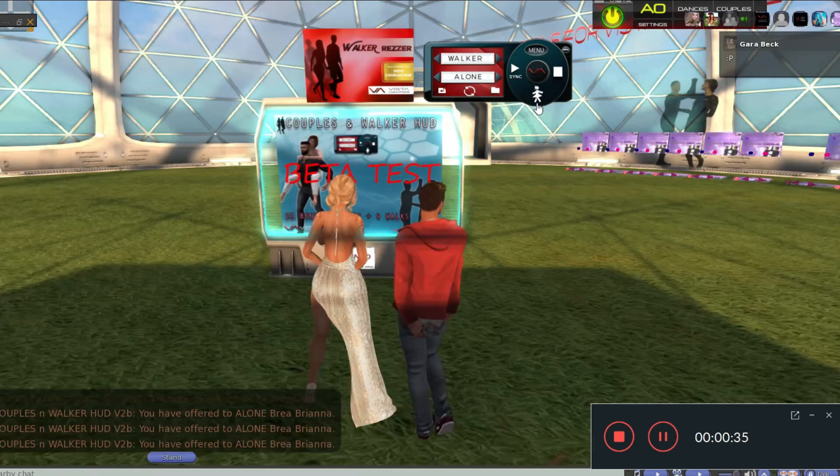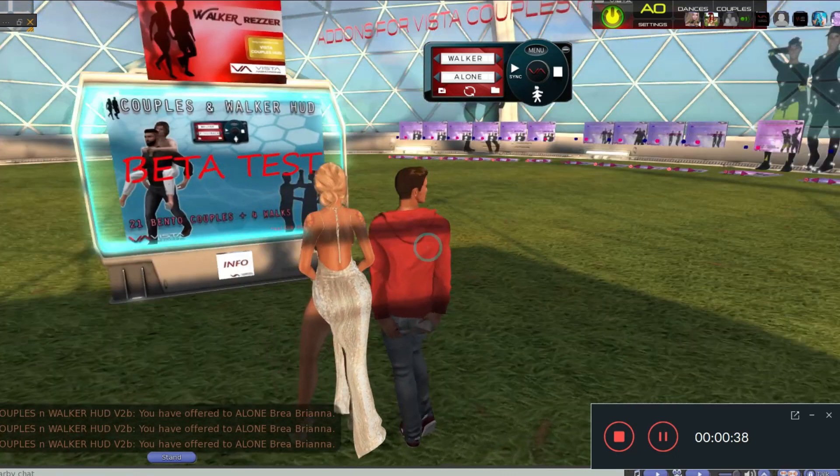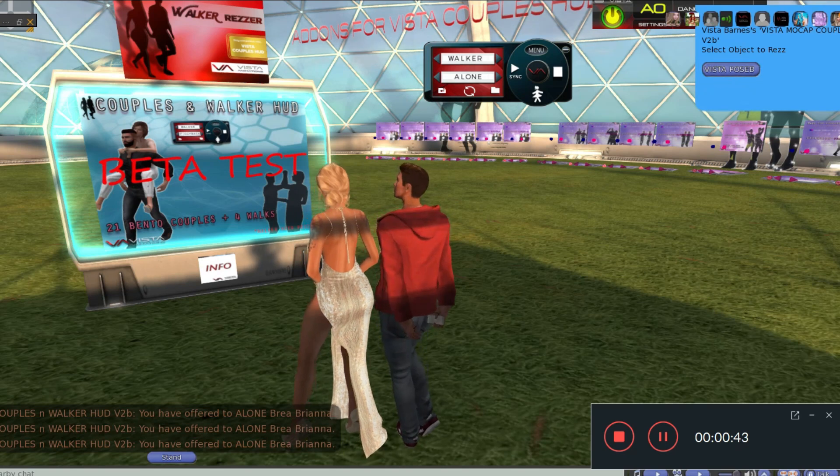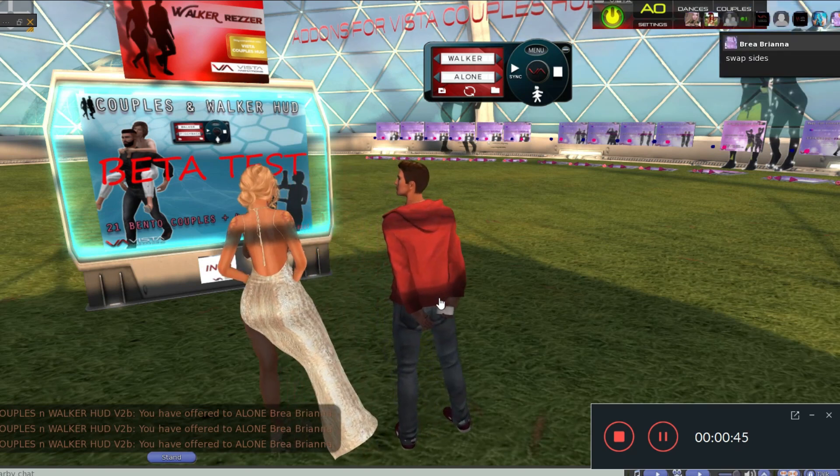First of all, you have to raise the balls. You can do it two ways. If you are in your own land, you can use this button here — that is the rest button. And you will see that you can raise the balls from here, because you are allowed to rest.